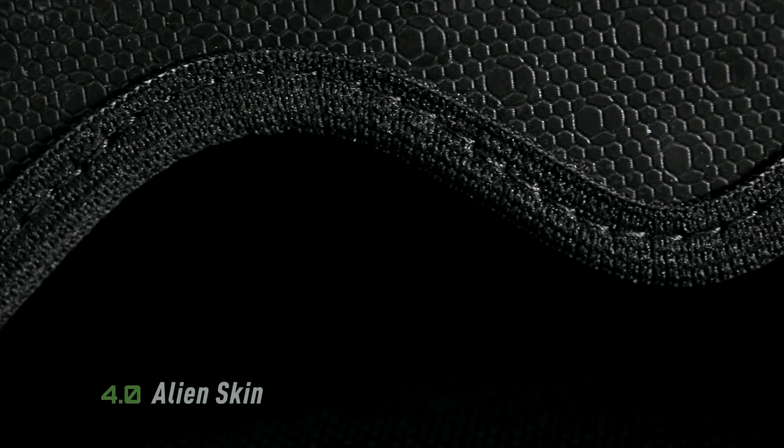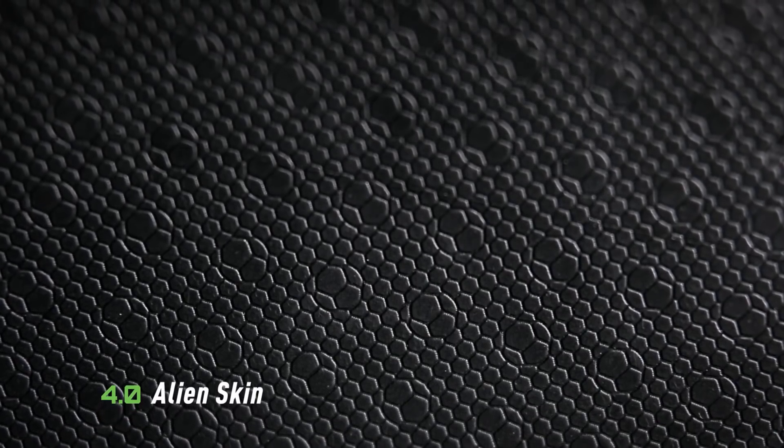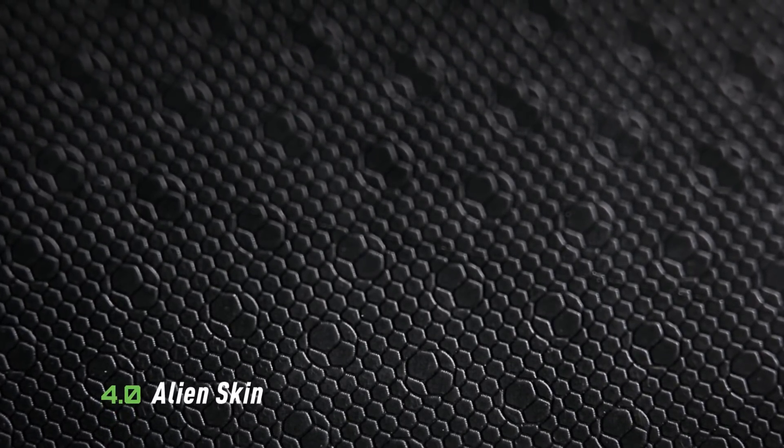Our textured 4.0 Alien Skin covers the surface of the holster, providing the perfect drag to your draw. Drawing and holstering has never felt more secure.